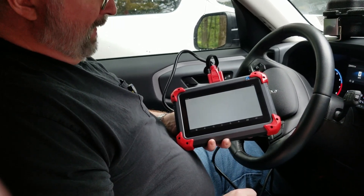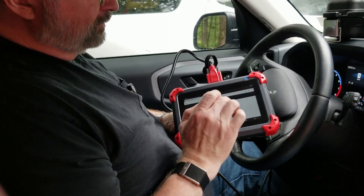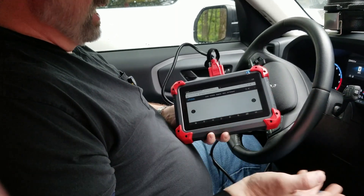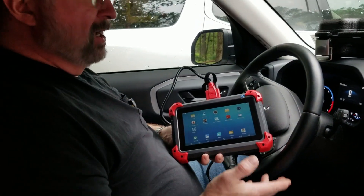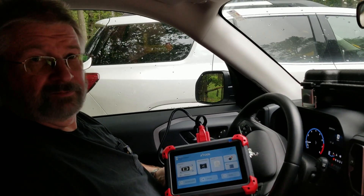You have an Xtool button that brings you right to their website so you can get more updates, diagnostic reports, and all sorts of stuff in there. There's just so much to this. Brian from Garage Mahal — thanks for watching and be safe out there.